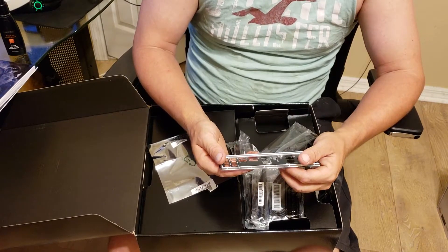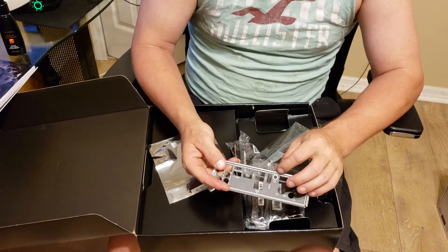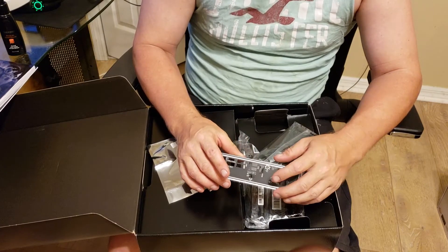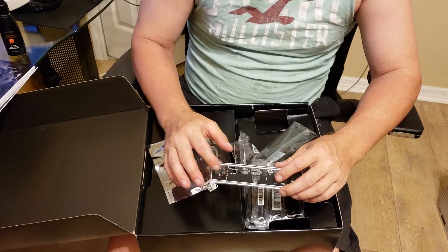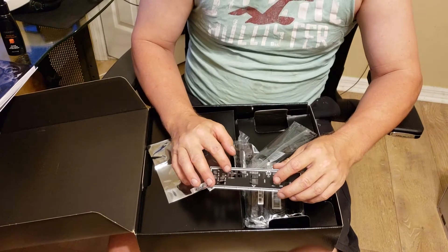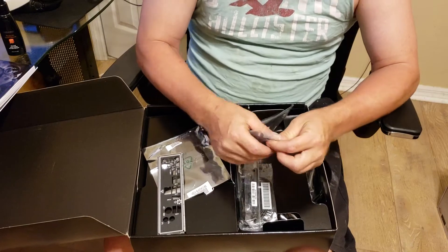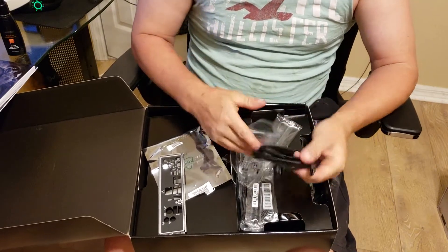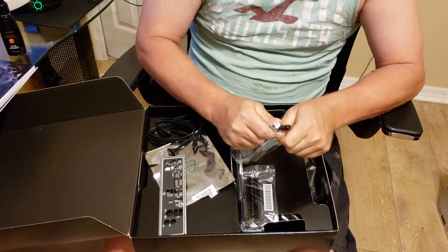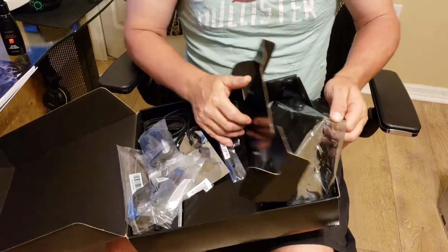It has a total of seven USB ports and does have the CMOS clear button in the back, which is very convenient. You also get Gigabit LAN, AC Wi-Fi, a PS2 port, standard headphone jacks, an audio jack, and an optical audio jack. You get a couple of SATA cables with the little locking device. Here's what the antennas look like. And I think that's about it for the accessories.